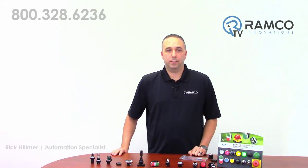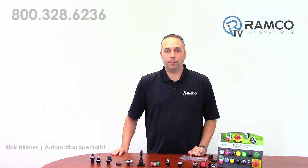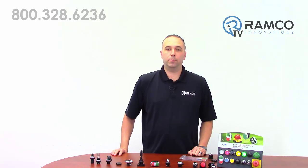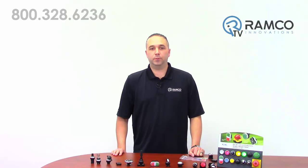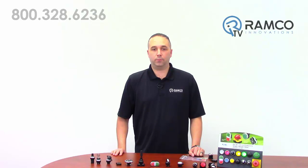Hello and welcome to Ramco TV. I'm Rick Hilmer, one of Ramco's automation specialists. Today we'll be looking at the M22 line of pilot devices from Eaton. The M22 series was designed by Cochner Moeller, and when Eaton purchased Moeller, this line replaced the existing Color Hammer E22 line.